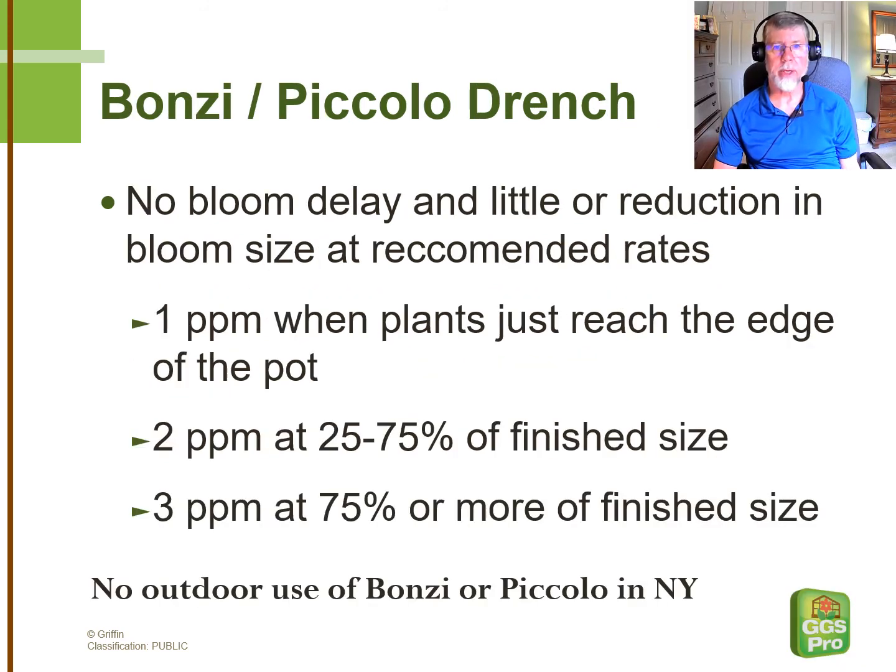The most commonly applied plant growth regulators to garden mums are drenches of either Bonsai or Piccolo, and there are some other good products out there with the same active ingredient. One of the advantages is that at the recommended rates, we don't see any bloom delay whatsoever, and we see little or no reduction to bloom size. The earlier in the crop cycle that we apply, the less we need to use — a benefit when we're trying to save money on a crop that's not overly profitable in most cases. I do want to remind growers in New York State that neither Bonsai, Piccolo, nor the other product with the same active ingredient can be used in outdoor applications.